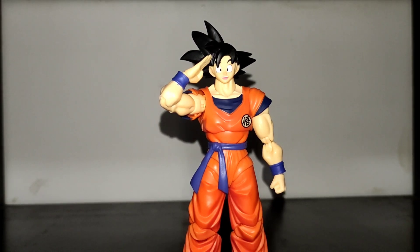Hey guys, this is Snake Shadow Collectibles and today we're gonna review a Saiyan Race on Earth Goku from Figuarts.